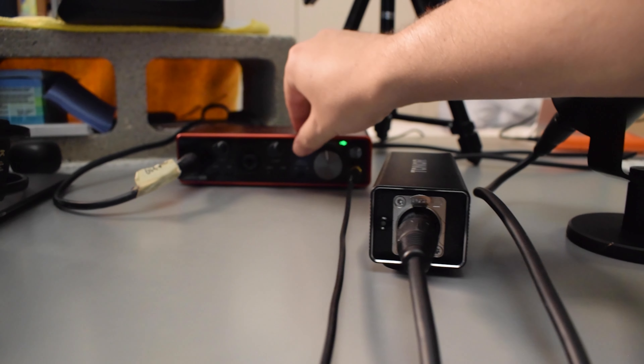The TA20 will not work without phantom power. The phantom power is what powers the TA20 to give your microphone that extra gain. When the phantom power is on, a white light will turn on on the TA20. Then you can go ahead and adjust the gain knob on your audio interface.